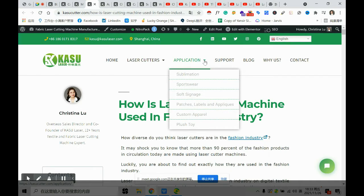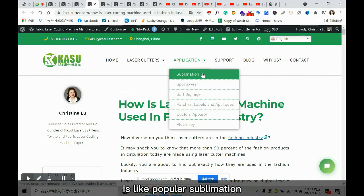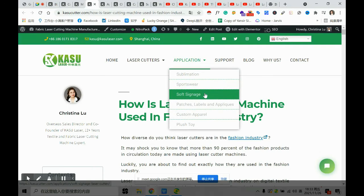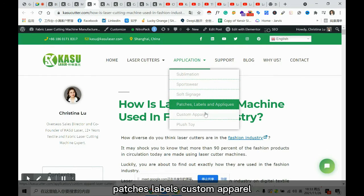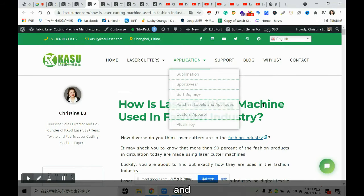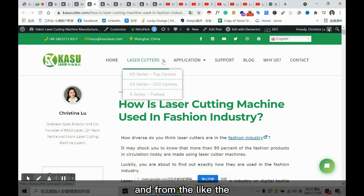Since this October, the application has been popularized — sublimation, sportswear, soft signage, patches, labels, custom apparel, plush toys, and more. We are adding more pages there.